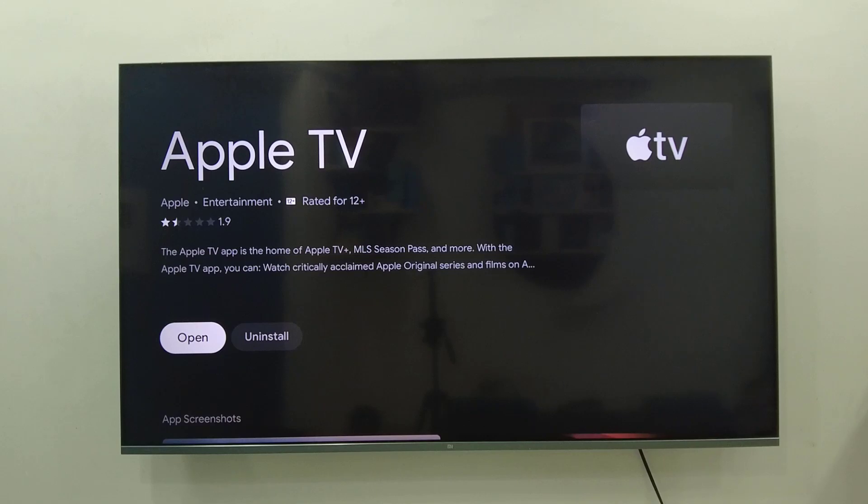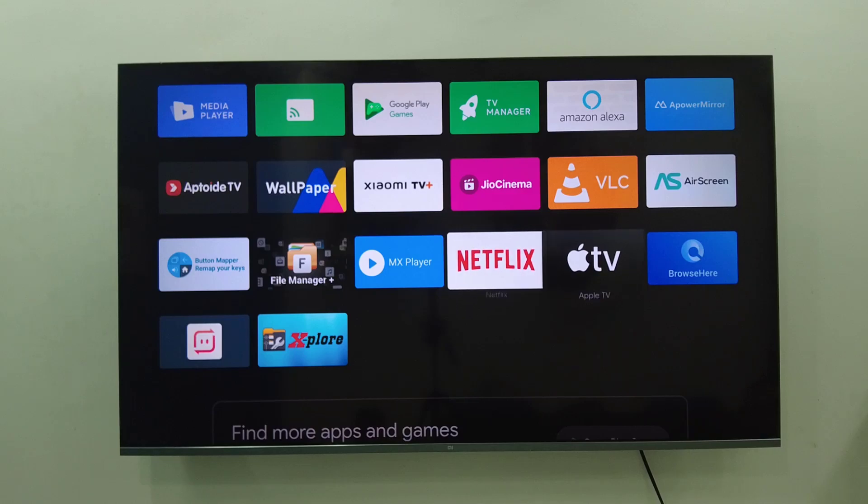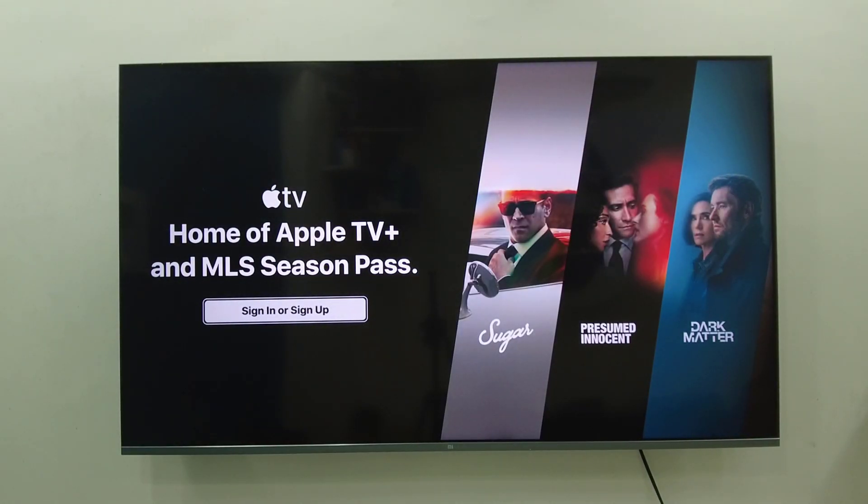Download and install the Apple TV app to your Android TV. After this come back and open the Apple TV app. First time it will ask to sign in — you must be a subscriber of Apple TV, only then you can watch Apple TV on your smart TV. Select sign in.